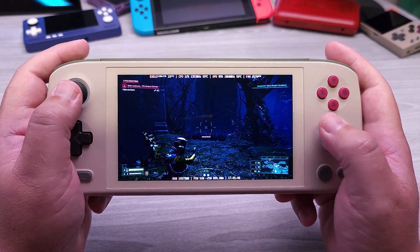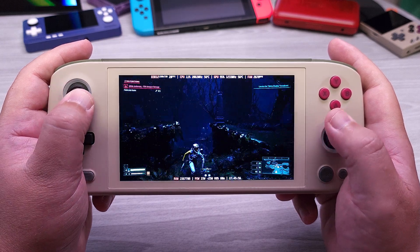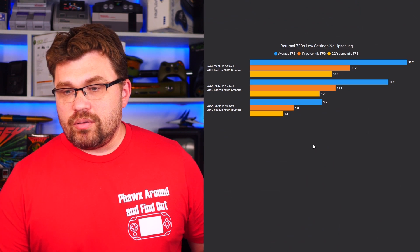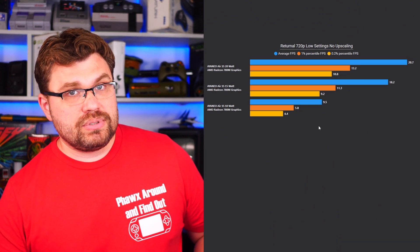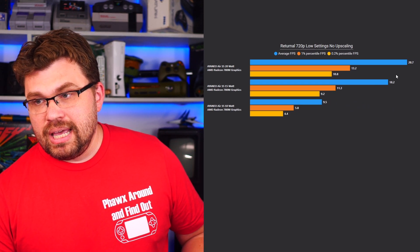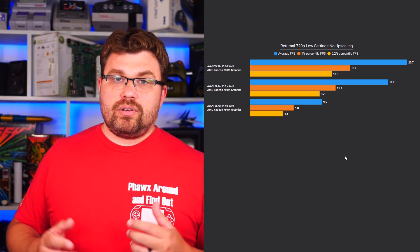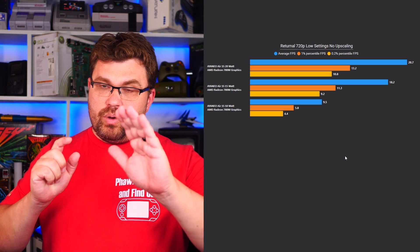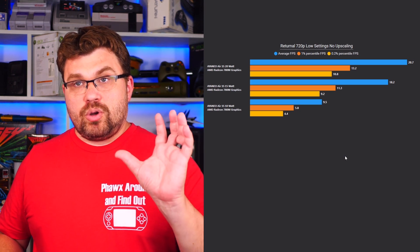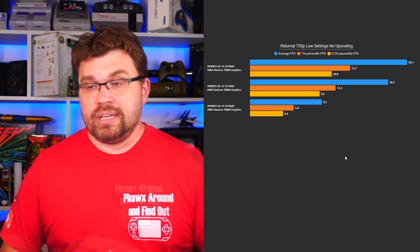The next game is Returnal at 720p low settings with no upscaling. This game is just fantastically hard on GPUs — one of my favorite benchmarks for a GPU-bound test. At 10 watt, we're running at 9.5 FPS — definitely not runnable. At 15 watt, we basically double it with a 191% performance improvement, but it's still not playable at a 20 FPS average. Returnal is just too much of a game for this particular handheld. With the 7840U, we're really going to have to minimize CPU demands and push the GPU more, but the memory bandwidth is really going to starve us. This is a game showing the edge case where you're going to have to use heavy upscaling by reducing the resolution quite a bit.